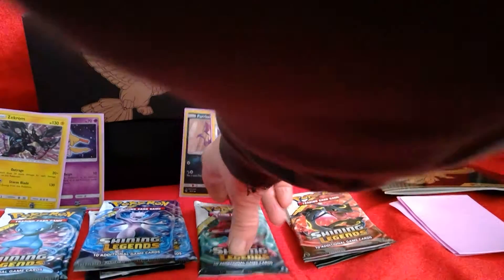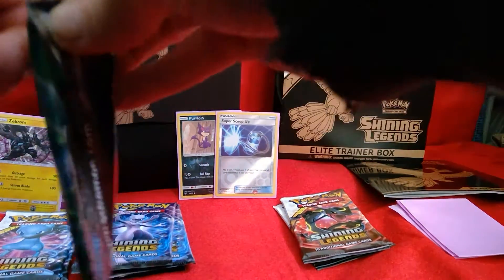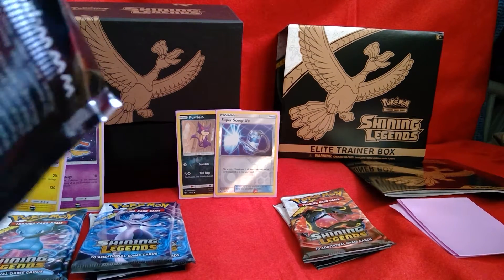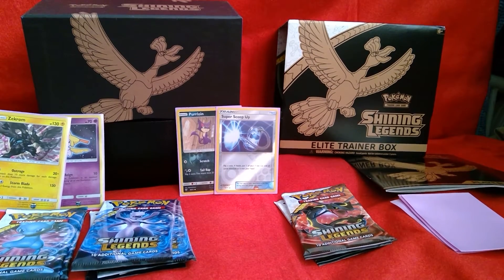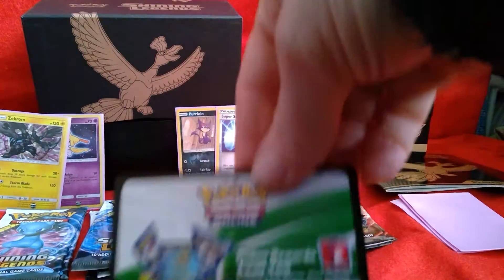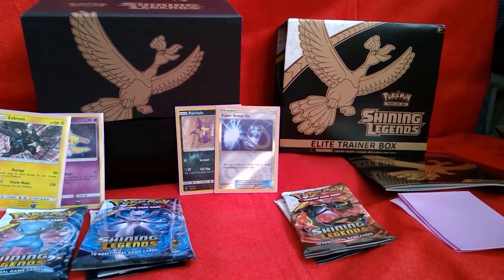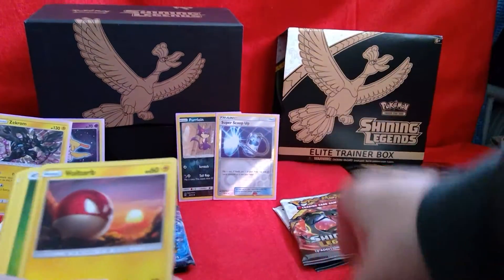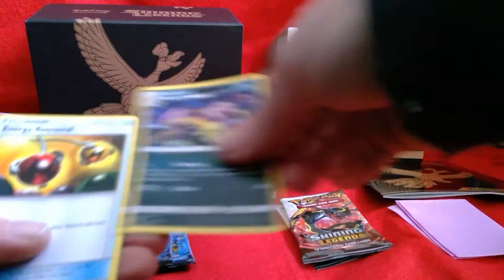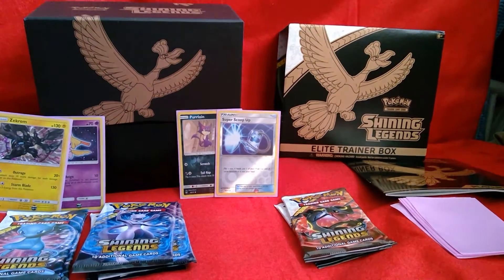Let's do the last packet of Genesect. Oh, look at the corner — this packet isn't properly sealed. Shining Legends pretty much gives you a holo or better every packet. We start off with Stunfisk, Minun, Weavile, Scraggy, Voltorb, Grass Energy, Flareon, Ledyba, Energy Retrieval, Reverse Holo Scrafty, and a Holo Palkia. I know for a fact I have both of those, but they get sleeves anyway.